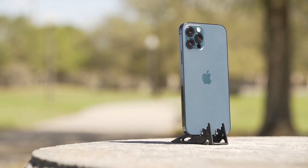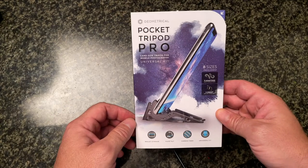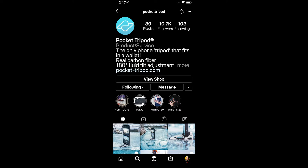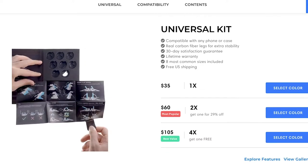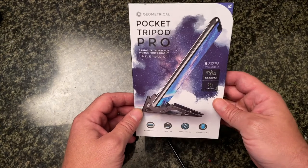Here we have the Pocket Tripod Pro. It's supposed to be a credit card-sized tripod that you can put your mobile phone in. I saw this quite a while back on Instagram and went to the website probably four or five times throughout the year, and it was always sold out. I could never get one. Finally, this summer it became available again.